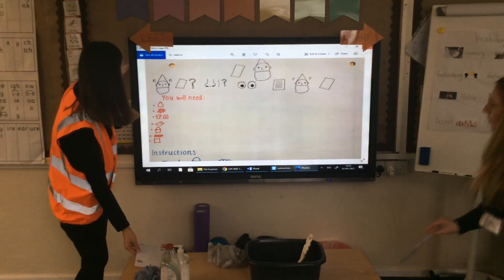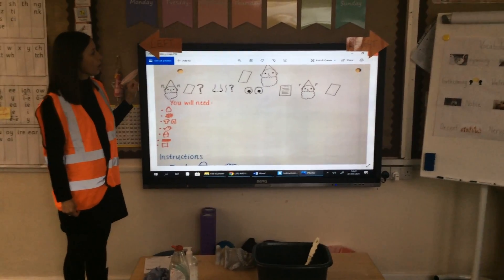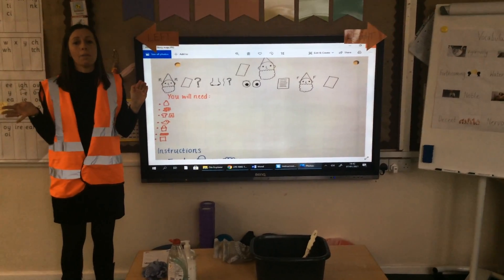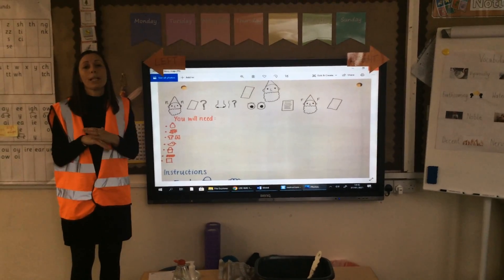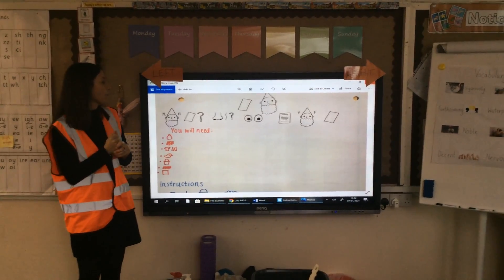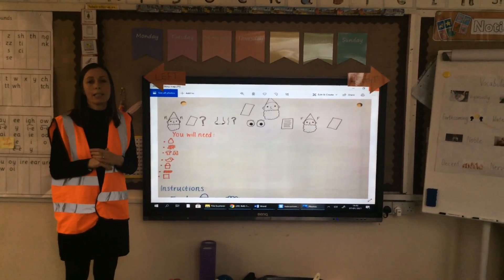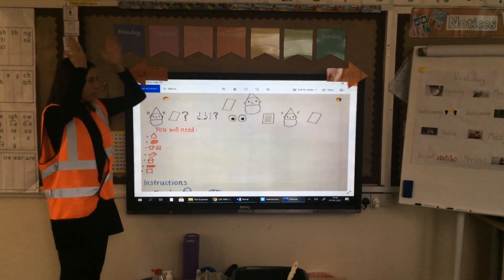So these are some instructions here. This is our text map of instructions for how to wash a garden gnome. I'm going to go through the instructions with you now and I've put some actions to it. But you might want to make up your own actions at home — they might not be the same as mine. It's really important that you try and learn this as much as you can. We'll be going over it for the next couple of weeks. So — how to wash a garden gnome.